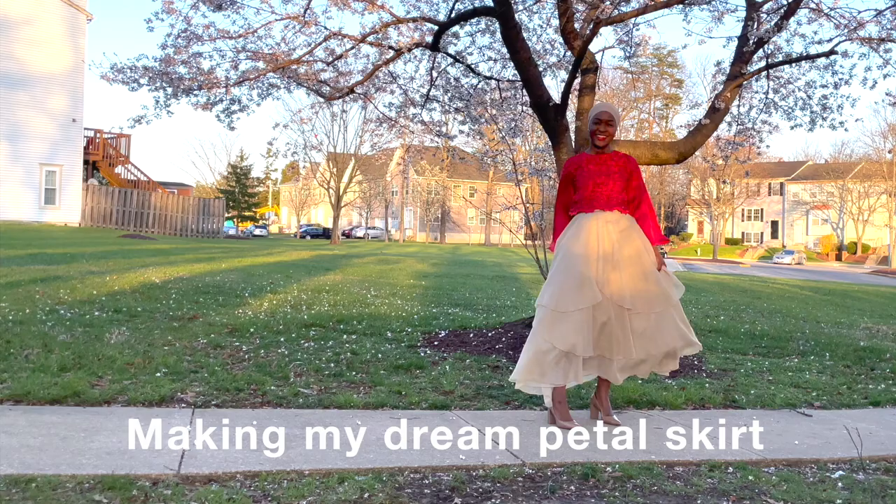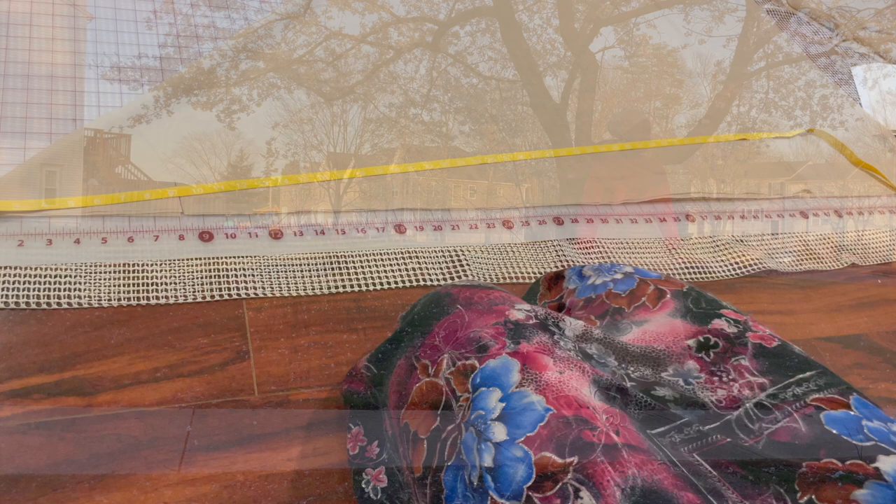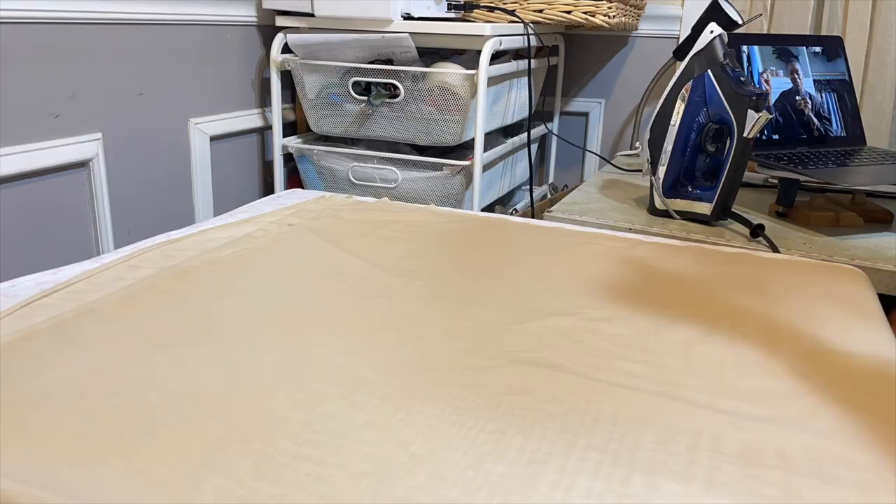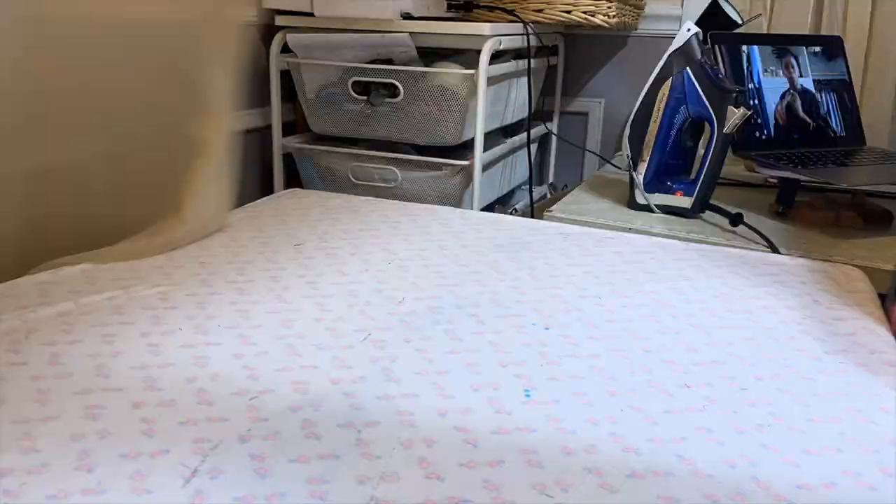I think this might have to be its own separate video when I do attempt to make this. So I'm taking a moment to start working on this skirt. I'll admit what was stopping me initially was fear. I've starched everything and ironed everything — hopefully you've seen that — and I'm working on those two panels now.